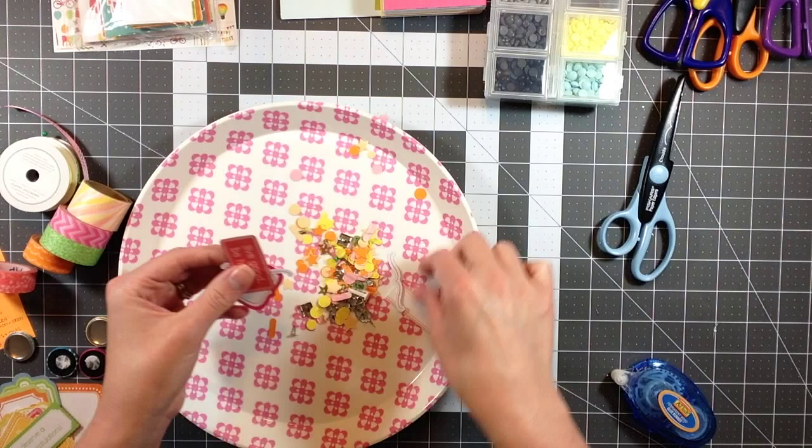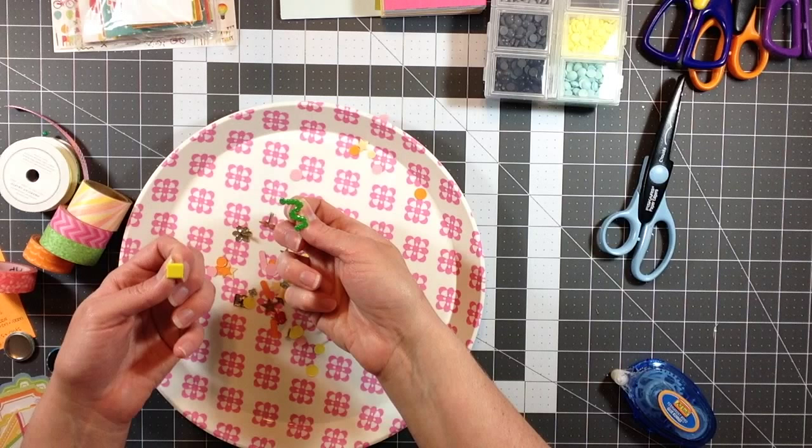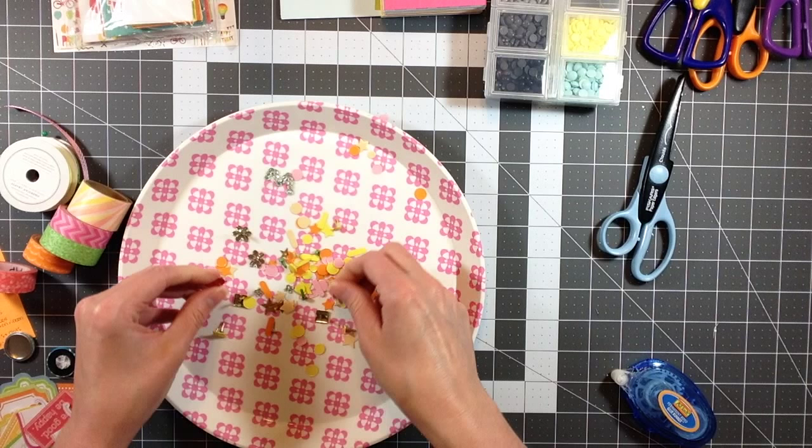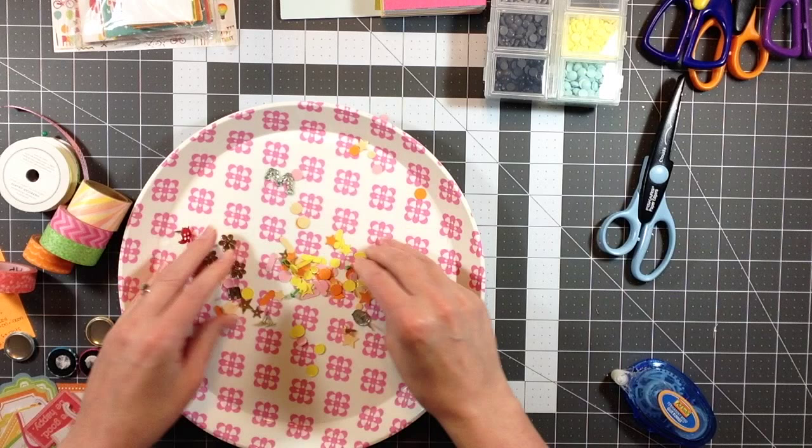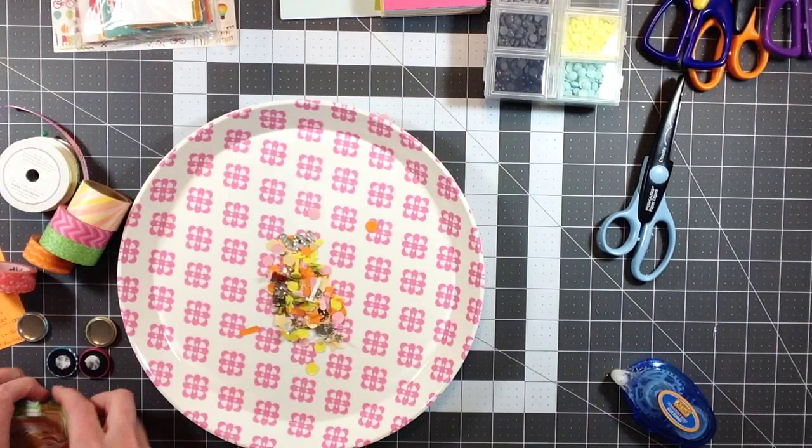I have a few labels left, some confetti, and a few brads that I had pulled out. I used a couple of the brads but do have a good amount left. So that pretty much kills my kit - or at least ends my kit. Let me clean this up and then I'll get my layouts and cards to share with you.